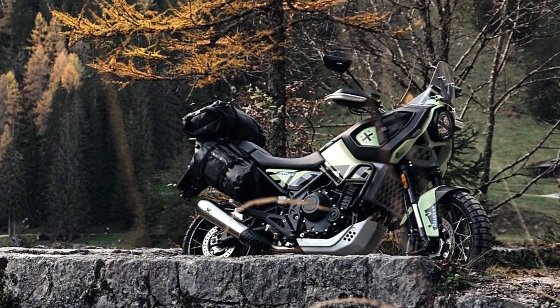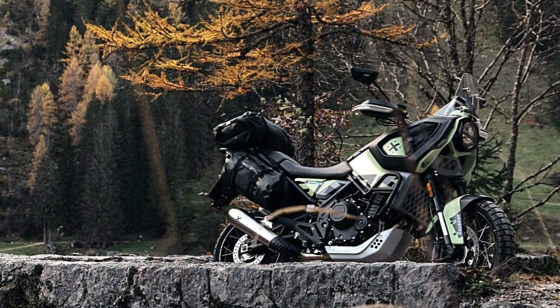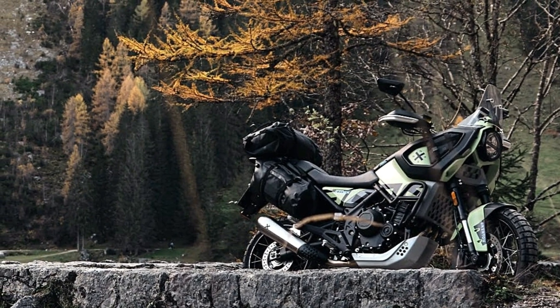Not much official details about this motorcycle yet, but we can expect the pricing to be around the Benelli or Honda CB500 range.